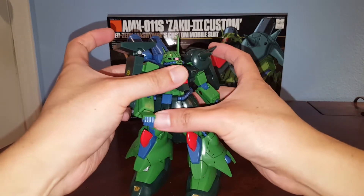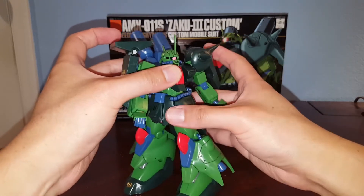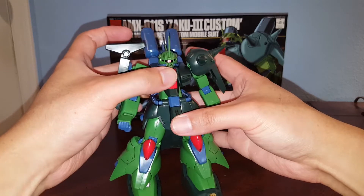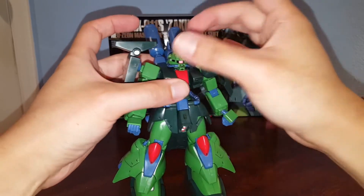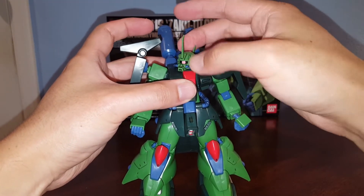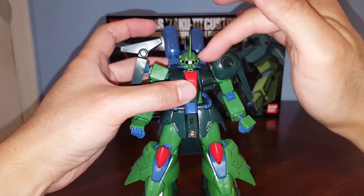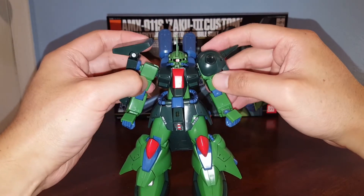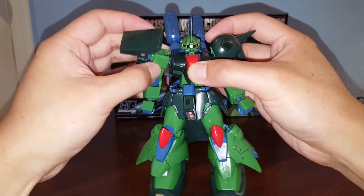There's a waist rotation — actually a full 360-degree rotation, which is pretty good. Unlike the other Zaku 3, which can't even rotate the waist. We also have a little bit of ab crunch, which is pretty phenomenal for such an old kit. The head can rotate 360 degrees on a single ball joint. Unfortunately, you can't do anything with the mono-eye — it's just a sticker and can't be moved to look left or right. The shoulders attach on a peg to the polycap.